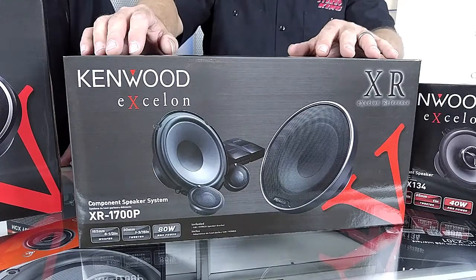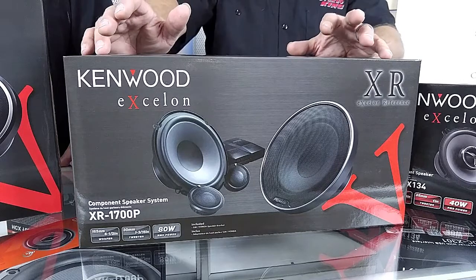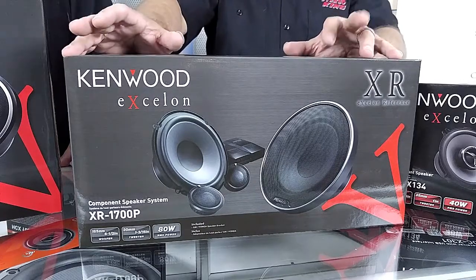New in Kenwood's lineup this year is the XR 1700P. It is a component set six and a half, so it uses the same 30 millimeter tweeter that the six by nines use.